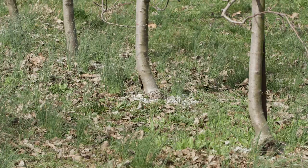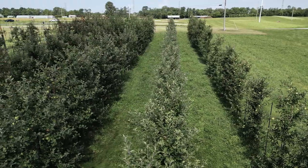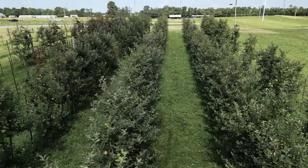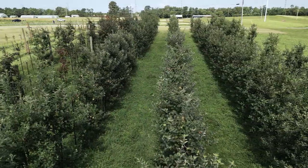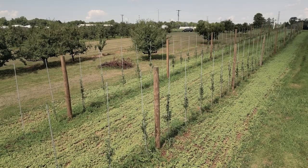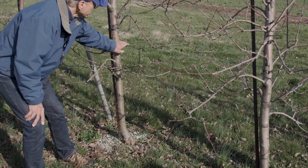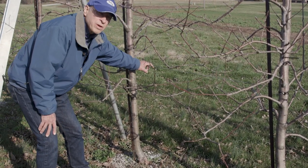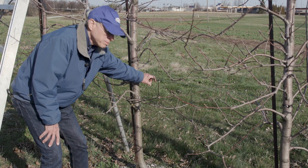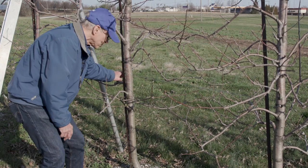These trees are spaced four feet apart in the row, with rows 12 feet apart — about 907 trees per acre. The golden number for this type of trellis is a thousand trees per acre. A lot of growers are now planting trees three feet apart with rows 12 or 13 feet apart. Typically on tall spindle plantings we have a drip irrigation tube attached to the bottom wire so we don't hit it with equipment. The emitters are generally about two feet apart, inserted into the tube.